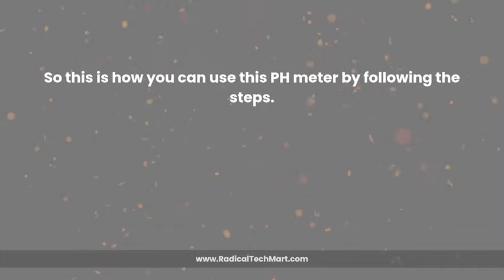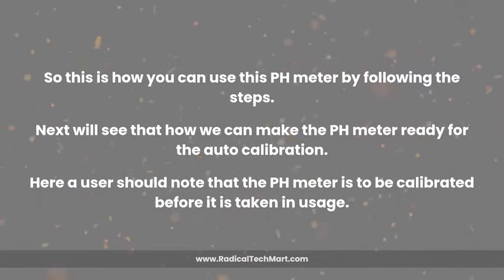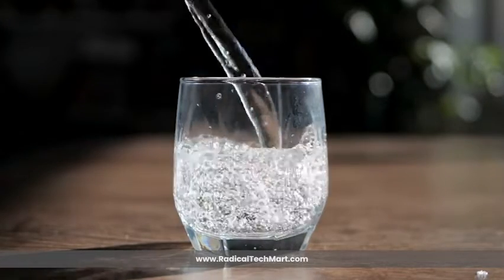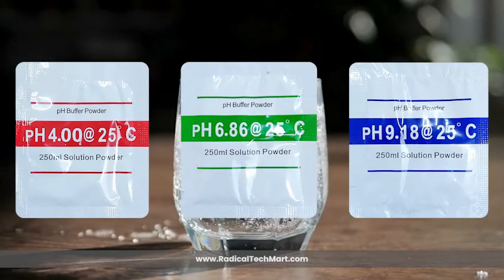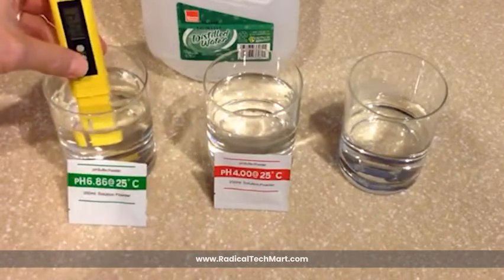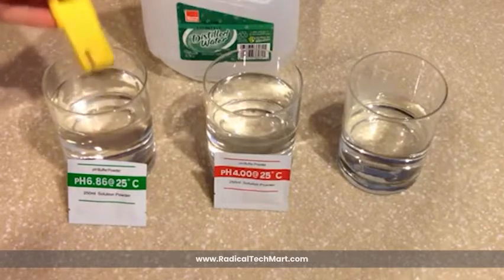Lastly, replace the protective cap to maintain electrode integrity. So this is how you can use this pH meter by following the steps. Next, we'll see how we can make the pH meter ready for auto-calibration. The user should note that the pH meter is to be calibrated before it is taken into usage. First, dissolve each buffer solution in 250 ml of distilled water. Note that the meter comes with three different pouches of 4.00, 6.86, and 9.18 pH buffer solutions. Then turn on the pH meter and immerse the electrode into the pH 6.86 solution at a temperature of 25 degrees Celsius. After that, press the CAL button for 5 seconds and release. The display will start flashing 6.86. Wait until the display stops flashing.